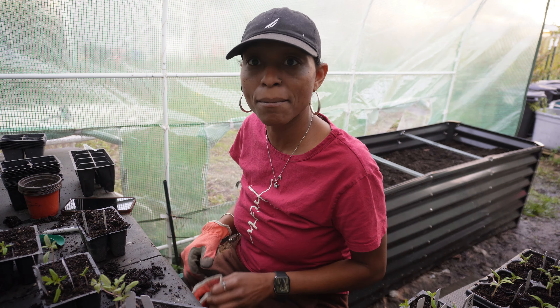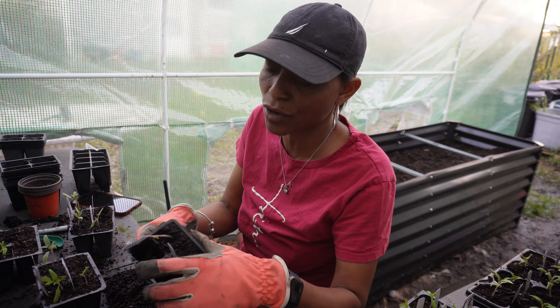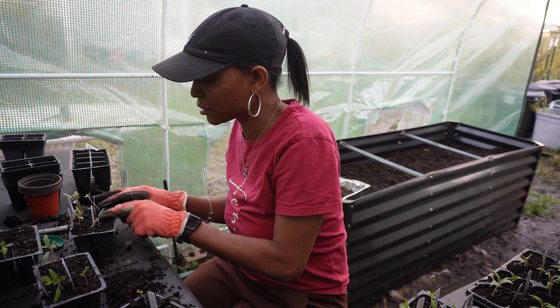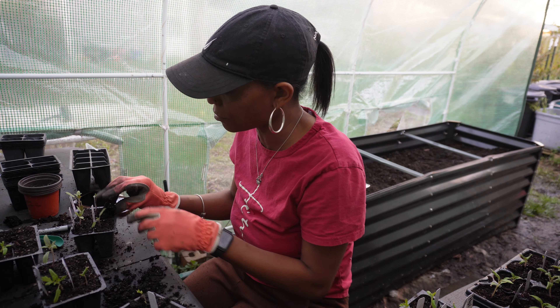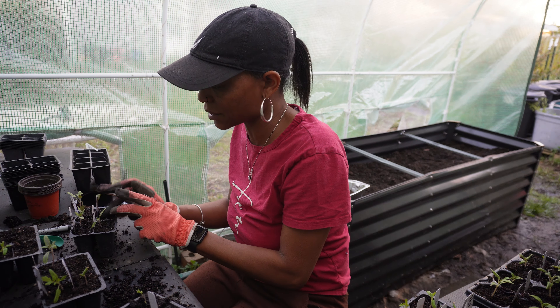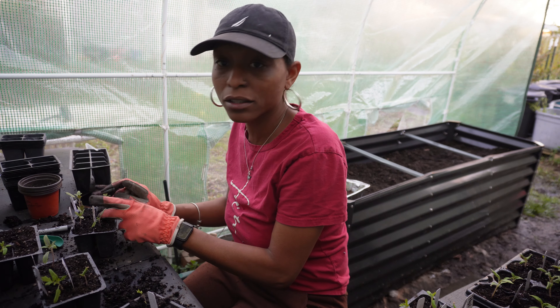Somebody asked, do I ever have snakes and mice? Thank God I've never had a snake, but yes, I've had some mice out here. It was a very frustrating time — the mice were eating my tomato plants, my sunflowers, they were eating everything. I use snap traps — that's how I got rid of them. I started out trying to do humane traps but they wouldn't go anywhere near them, so snap traps it was.